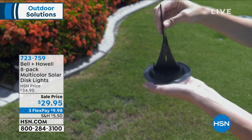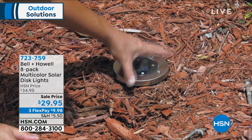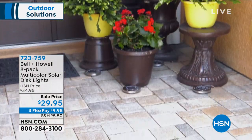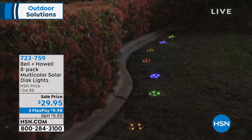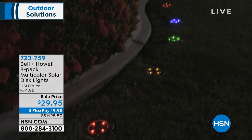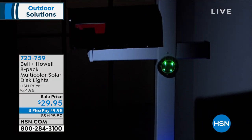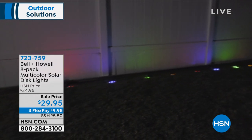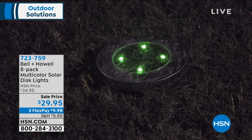It's an eight-pack and these are multi-colored. What you're going to get is your choice — the stainless design is the exterior color — but then you're going to get two each of red, green, blue, and yellow. So you get four different colors. You can put them anywhere and everywhere; you can either stick them on with double-sided tape or stake them right into the ground.